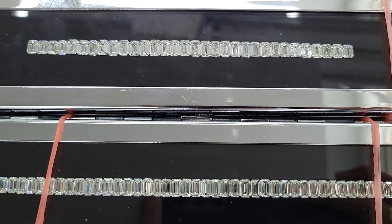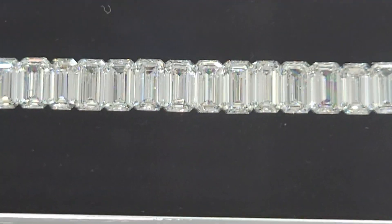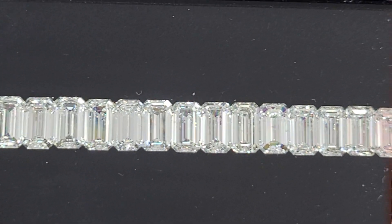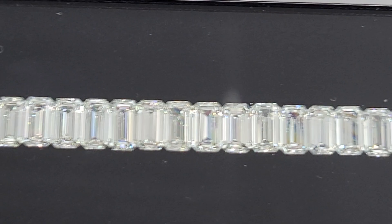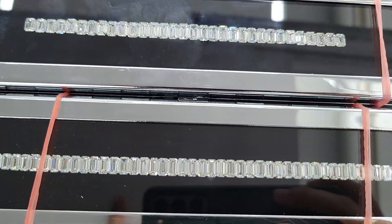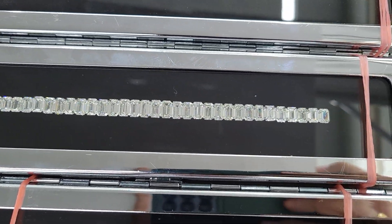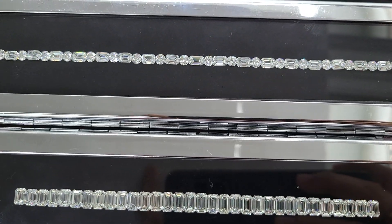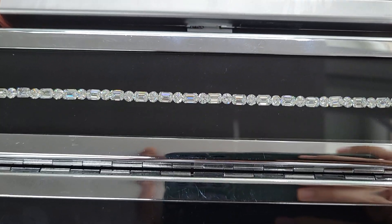One of my regular clients from Atlanta likes to buy these stones from me. I inspect them, prepare the assortment from a large parcel, and select stones according to their specific requirement and ship them. I'd like to extend this service to my other viewers — you can be from any part of the world: UK, US, Canada, Australia, Germany — which is where we ship most of the time.